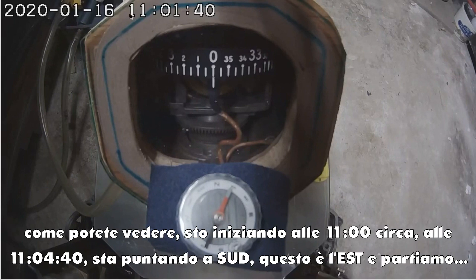As you can see, I'm starting at about 11 o'clock — 11:01:40 — and it's pointing towards the south. Here's the east, and let's play.